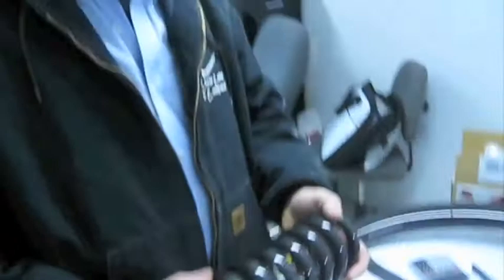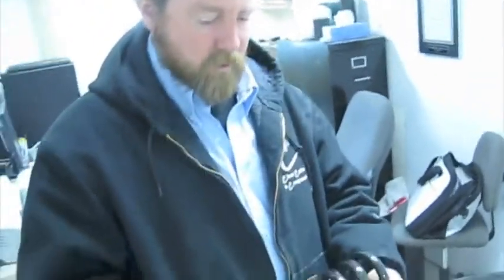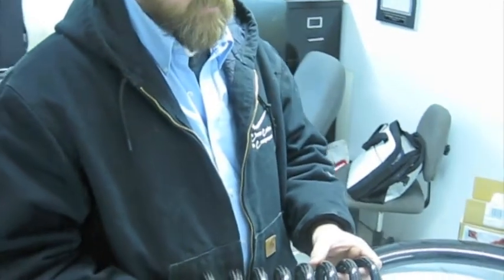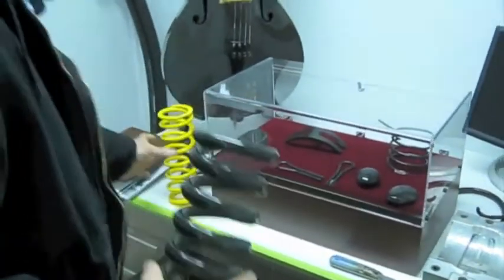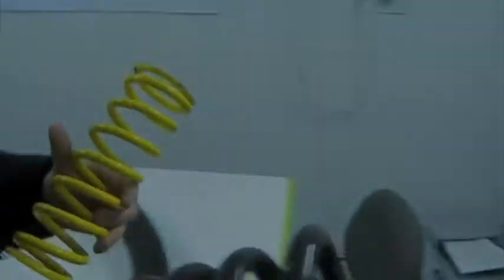This spring is a motorcycle spring for a monoshock on a racing dirt bike. It replaces this piece right here, which weighs a little over 10 pounds. This weighs 3 pounds.